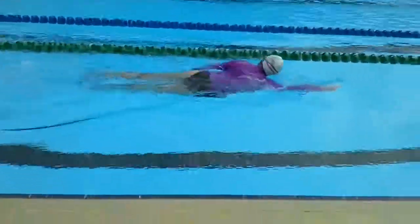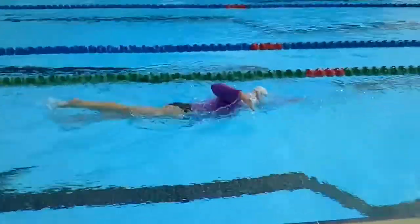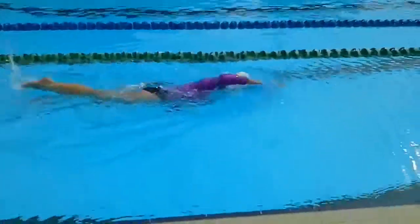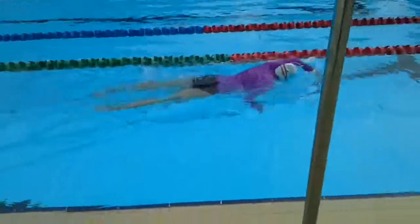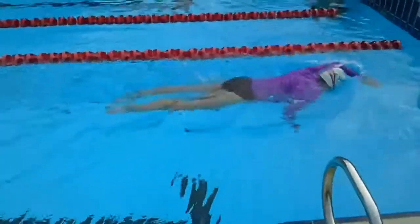I question whether she's actually driving from her hips. When she rotates to breathe, the rotation is greater than when she's not — there's not enough symmetry in it. The legs are quite straight and stiff, and they're quite close, so it's not a big kick. I don't think she's getting a lot of power out of that kick because the legs are very straight.